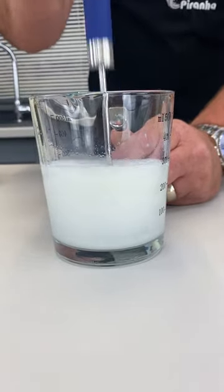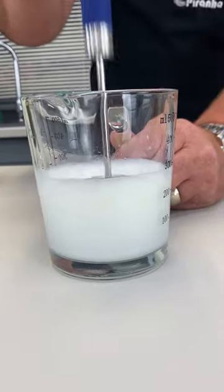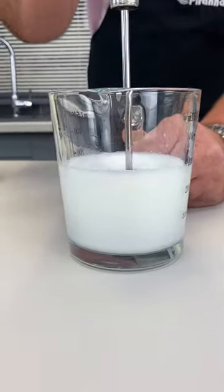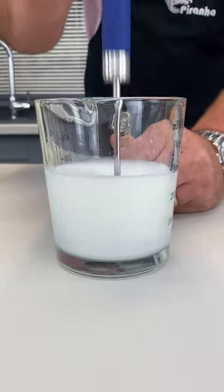But have a look how it volumises. Have a look how it makes it so light and fluffy. So you can do pancake mixers, batter mixers, custard — no more lumpy gravy.